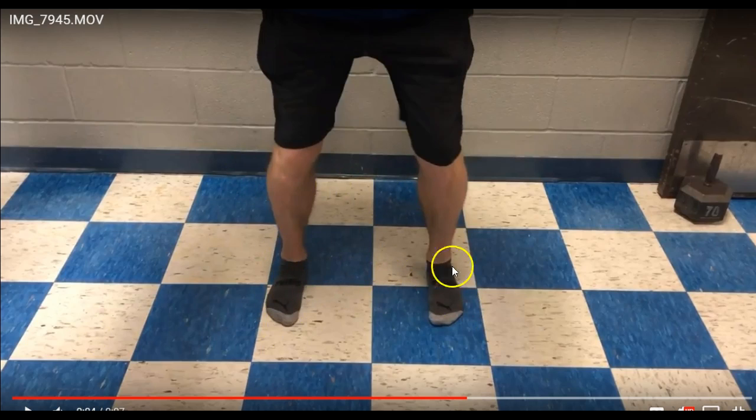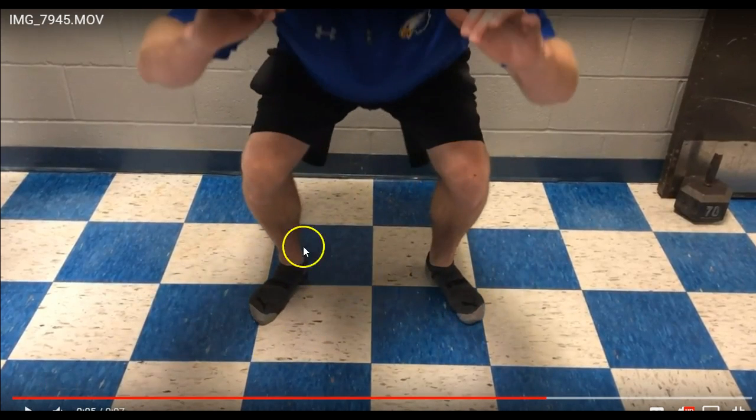The way we do this test is on a slicker floor with no shoes on. Your feet are going to turn outward — you can see here in the video. Once they get towards the bottom, the feet turn out; that's a sign that the calf muscle is actually way too tight. So that's something to continue to work on, but really just get into a comfortable position when you're actually squatting.